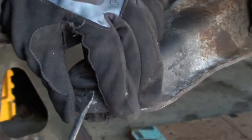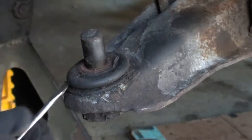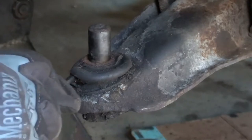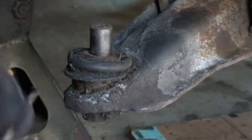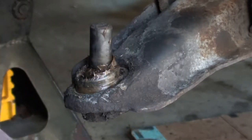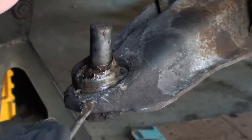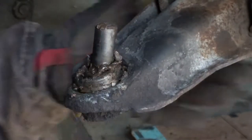These ball joints threw me for a little loop because I thought for some reason that they would press up — come up out of the thing — and actually they press down, and that really messed me up. I ended up almost breaking my ball joint press and I probably should have known by how much it was fighting me that I was doing something wrong. Before I actually broke down and bought a ball joint press, I figured I would maul it with a hammer, but of course I wasn't able to get it out.